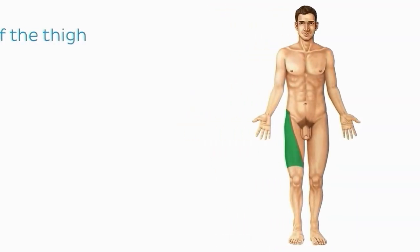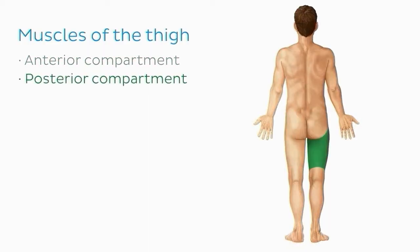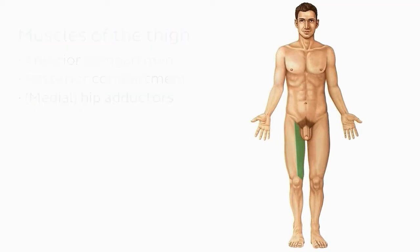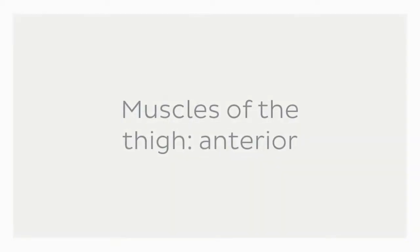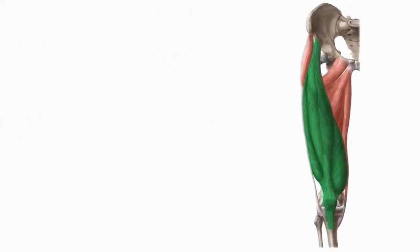The thigh can be divided into the anterior compartment, posterior compartment, and the hip adductors. The first muscle we want to talk about in the anterior compartment of the thigh is a large four-headed muscle known as the quadriceps femoris.